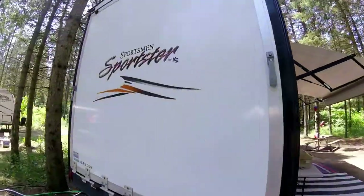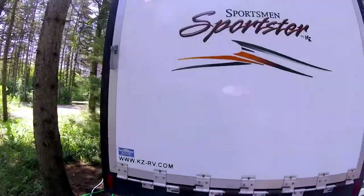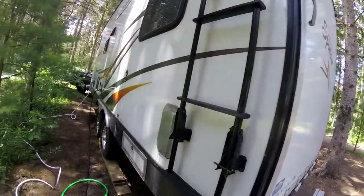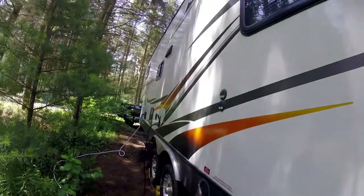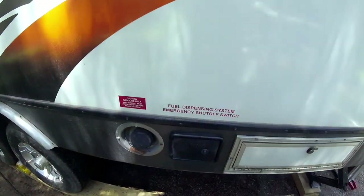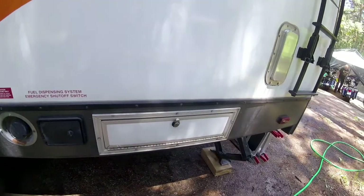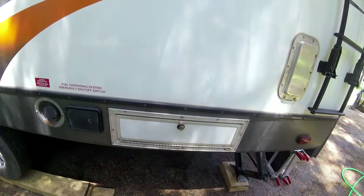Hi everybody, thank you so much for joining me today. It's Harley Girl and I got a lot of emails and quite a few comments on Instagram after visiting my toy hauling website about how we load our motorcycles.